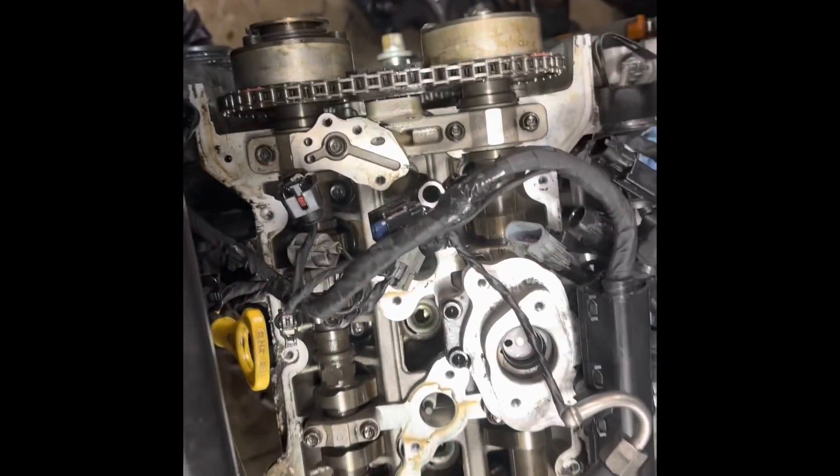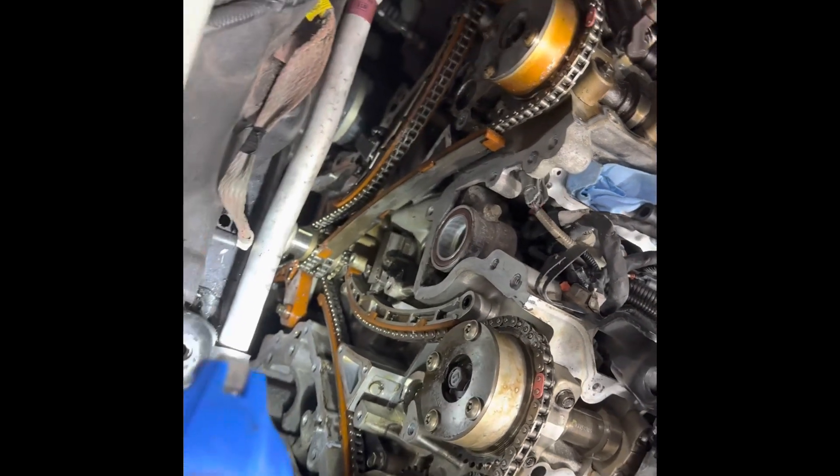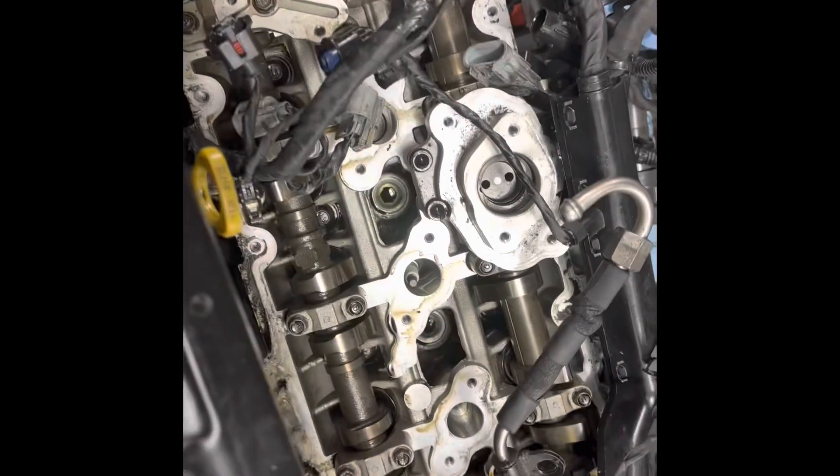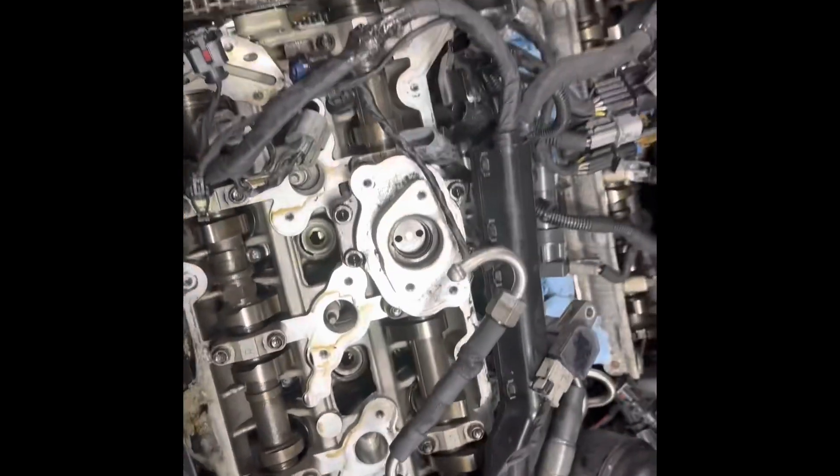We got the head back on. We got the timing chains about timed, and just cleaning off the timing chain cover sealing surfaces. It went back together pretty good. Start putting everything else back together, we'll see how it runs.